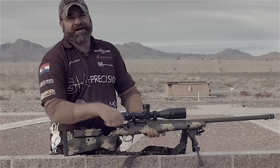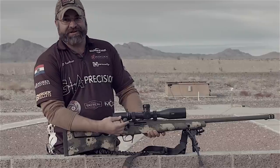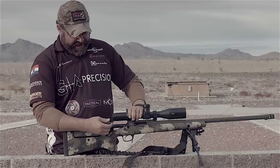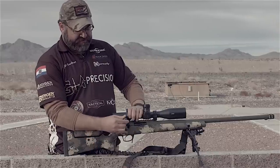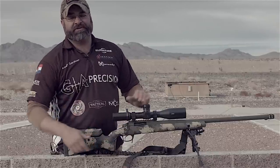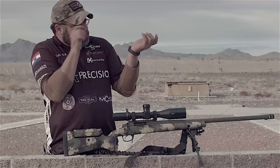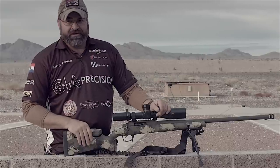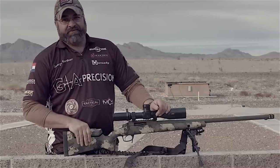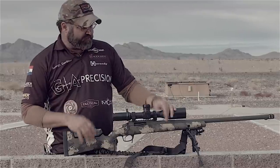You can run this bolt super fast because, as you can see, you're only moving at 60 degrees. A normal bolt will throw 90 degrees. This one throws a lot shorter, so it just takes a little bit off your time. It allows you to stay in position and stroke the bolt with ease and not pull yourself out of position. It's just something that has been lacking.